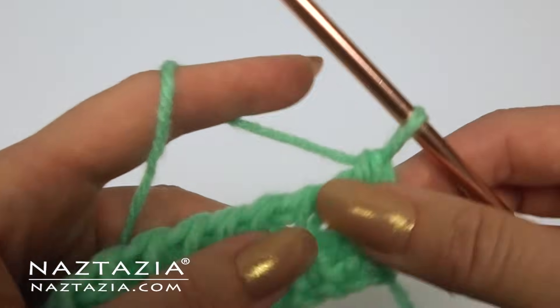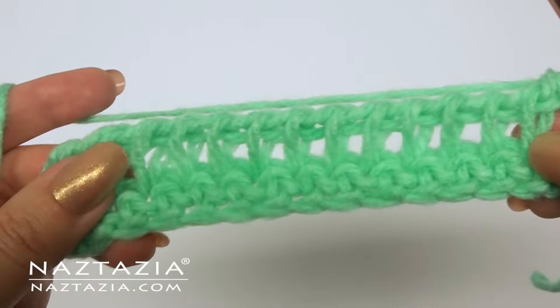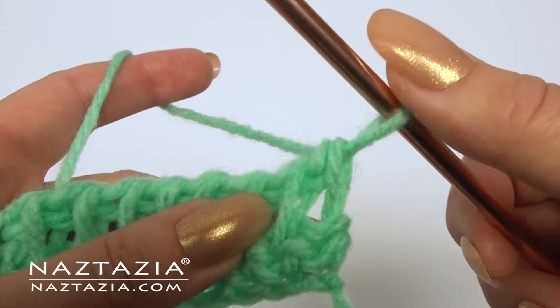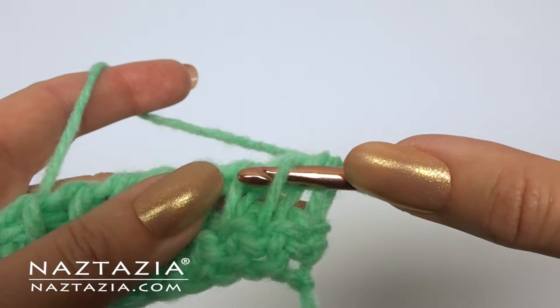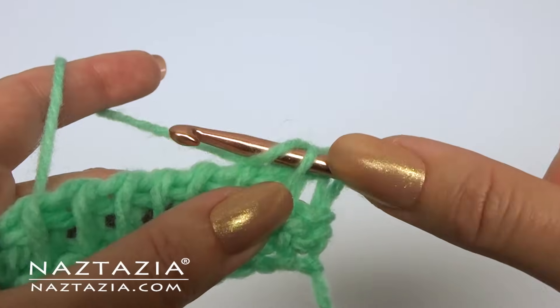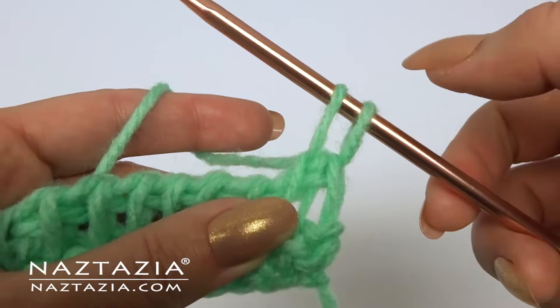Once completed your Tunisian row should look something like this. For our next row we'll start to form the simple Tunisian stitch. The forward pass looks like this — insert under the front loop like this and draw up a loop.